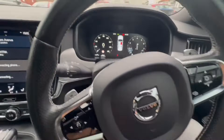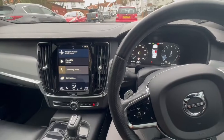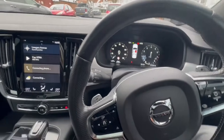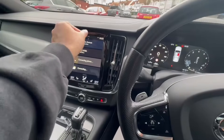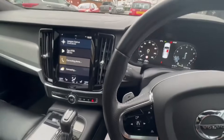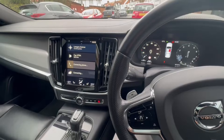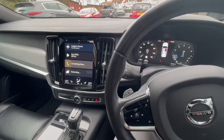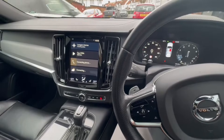Hey guys, welcome back to another video. I'm going to be showing you how to use Android Auto on a Volvo. This will work with all Volvo models that have the tablet-looking multimedia system, such as the Volvo XC90, XC60, XC40, S90, S60, V90, and more. I'll make sure the full list is in the description.